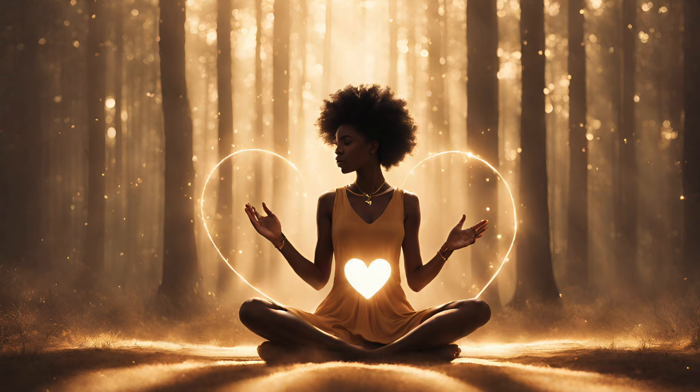So take a deep breath in. In your next breath, breathe deeply into your belly. Then hold for a second. Then release with a sigh.